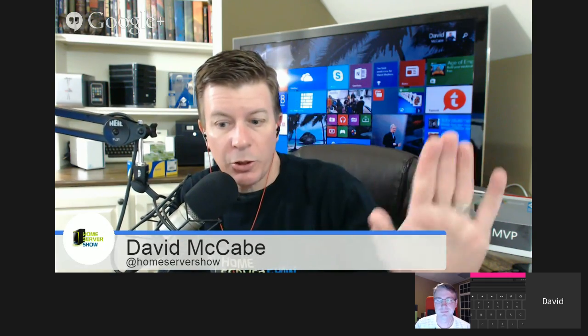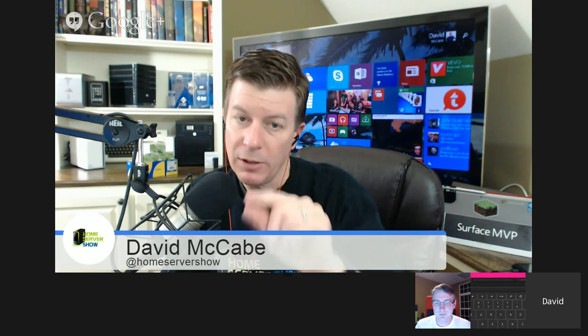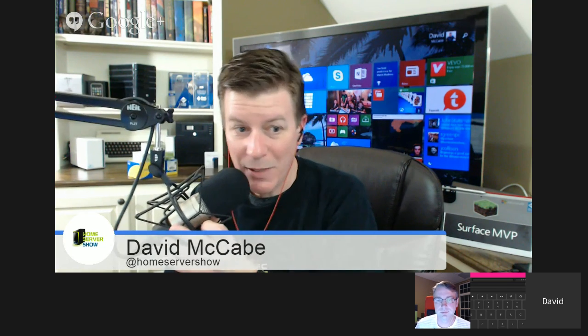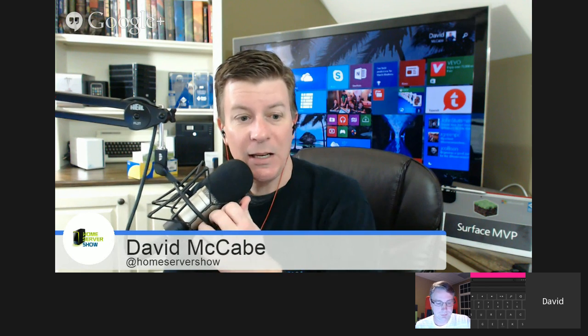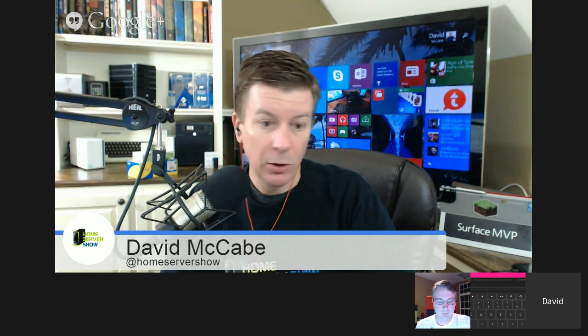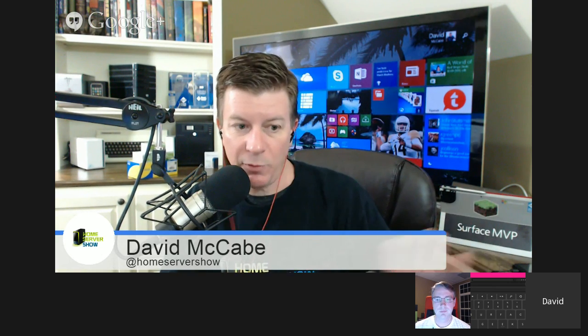Hey YouTubers, Dave here - Home Server Show. We're going to do number 279 tonight. We're going to be talking about the HP Stream Mini Desktop with friend of the show Dwayne Robinson. Just a precursor: if you've searched and found HP Stream Mini Desktop and want information, this is going to be a lot of information. It's a discussion about an hour long - if you're looking for a three-minute review you've come to the wrong video.